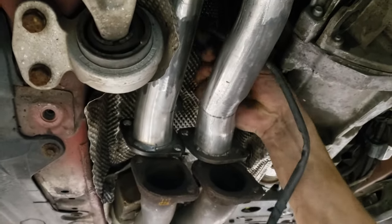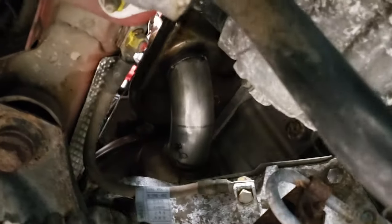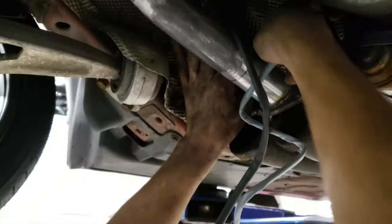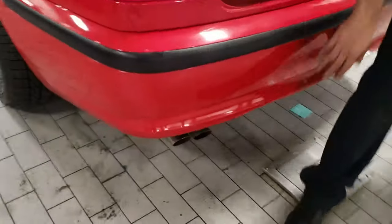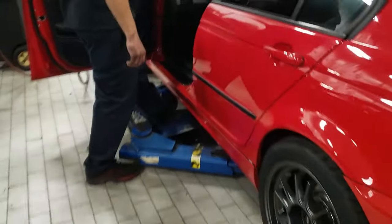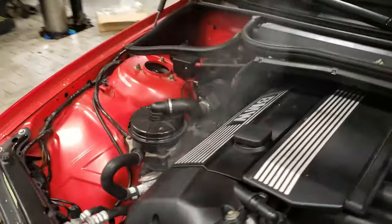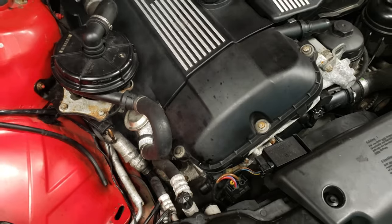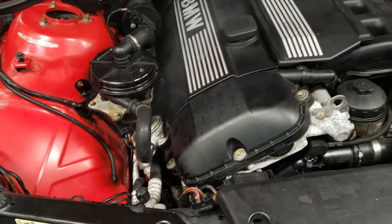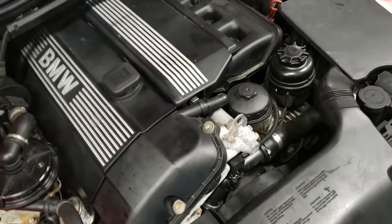Right now we're just gonna attach it here and put in the prongs for the oxygen sensors, and then that is it. We're gonna start it up — it should be much louder because with the cats being clogged up it was much quieter, kind of like a Prius. It should have some good sound. We got it started — completely sound. We're smoking a bit, maybe because we had sprayed it and had to drill that hole. It doesn't seem like we're gonna have an exhaust leak, but we're gonna have to wait and see over time. Might have to clear the codes and see what happens.